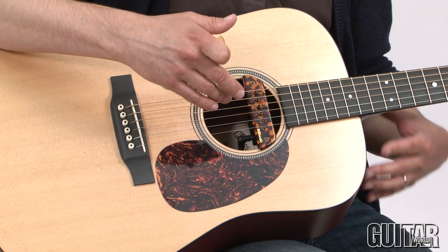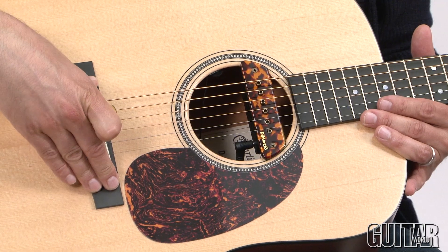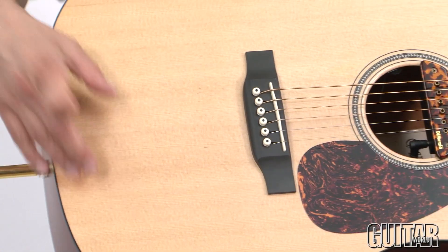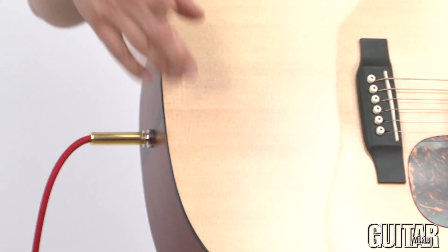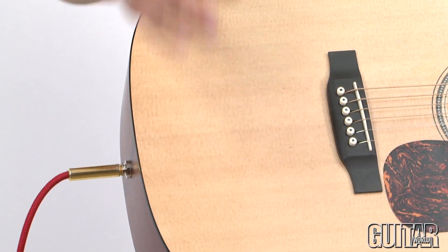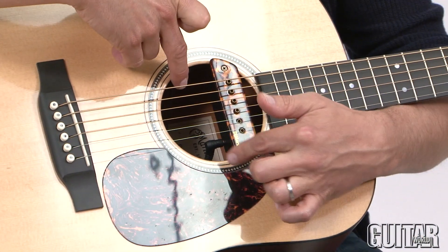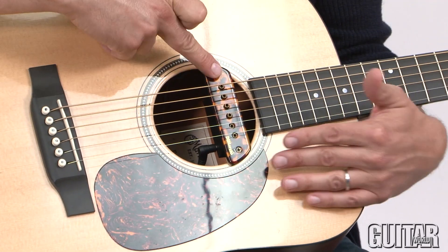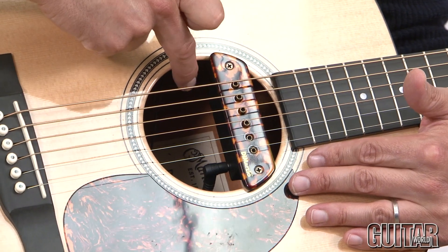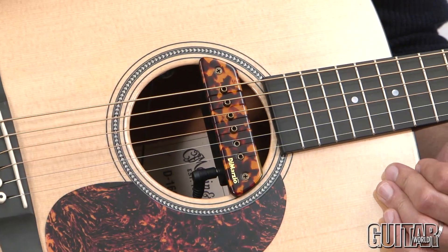It also consists of a Shadow nano flex under-the-saddle piezo pickup, and then the DiMarzio preamp EQ, which is located by the end pin where you plug in. You basically set the combination of the magnetic and the piezo together, and underneath the sound hole are the volume controls for the magnetic pickup on the lower bout, and on the treble bout we have just the amount of volume for the under-saddle pickup.